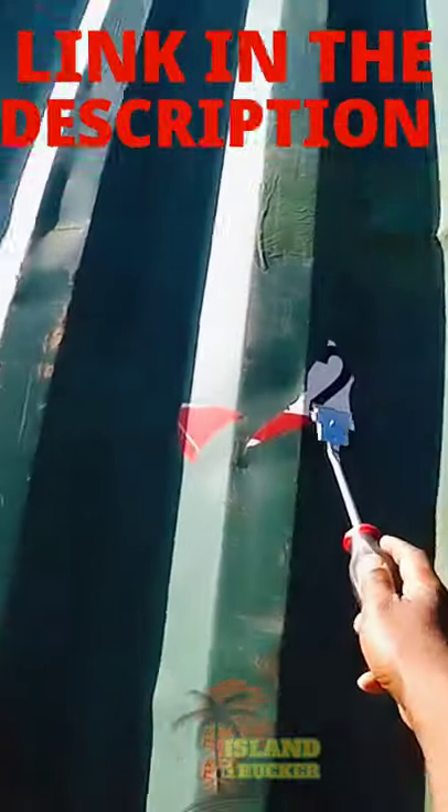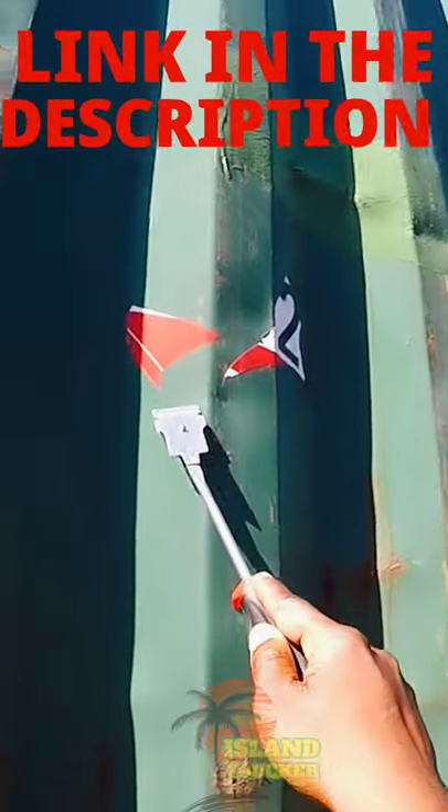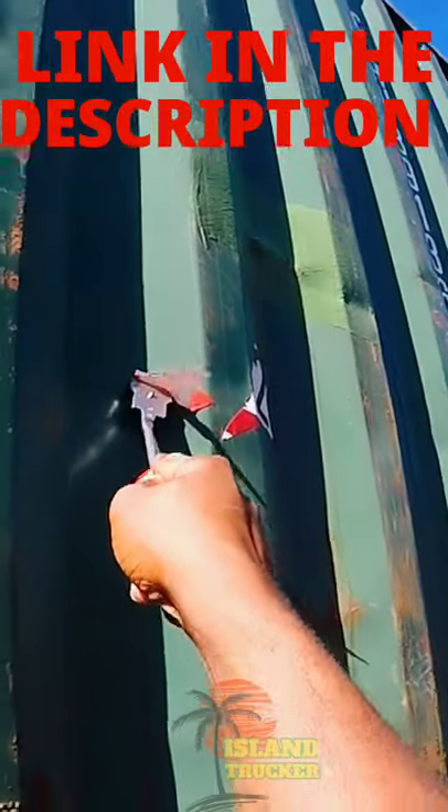Like this one — you could still see some of the numbers on it, that's what I noticed. That's why I got this scraper, so I could get them off.